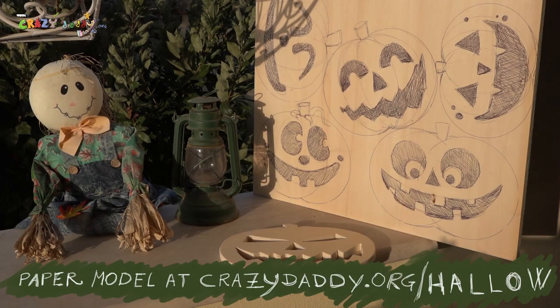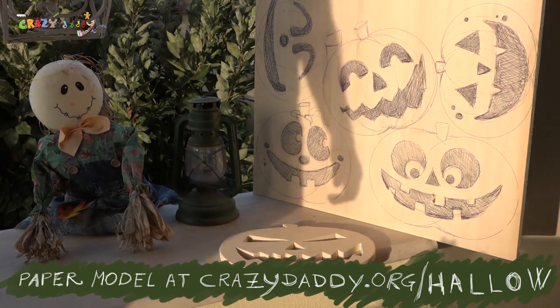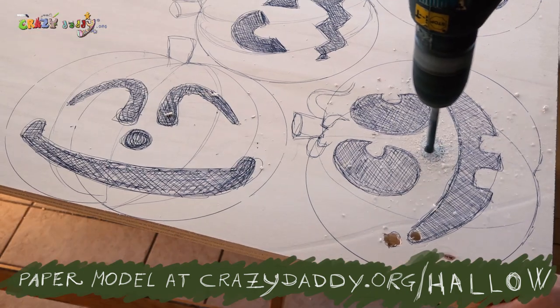Paper models at ChrisDaddy.org. And now, Daddy, go cut it!